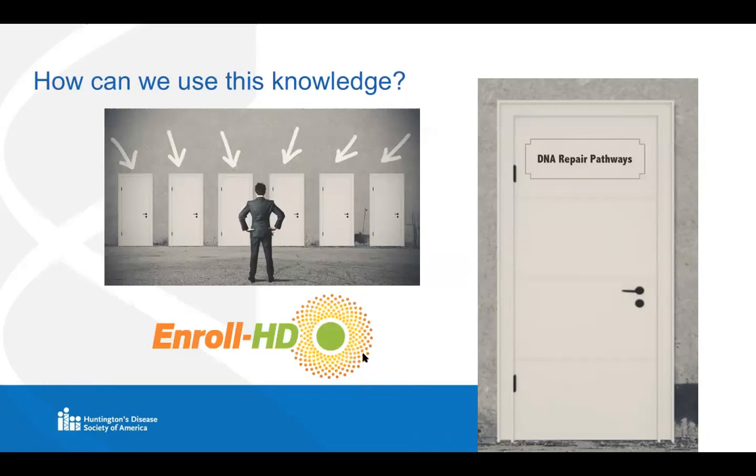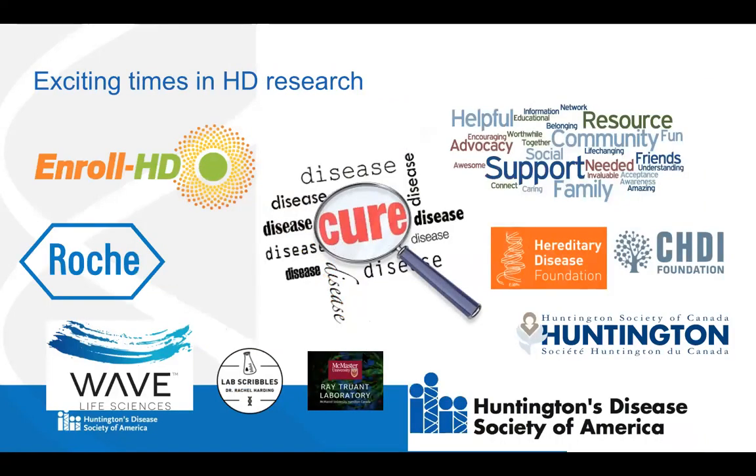I'll just end by saying that even though the drug discovery process is painfully slow, it is really probably the most exciting time that it's ever been in HD research. Many HD researchers really do believe that this is a treatable disease. It's the whole HD community — from individuals participating in studies like Enroll HD and clinical trials, to nonprofits, to industry and academia — everyone working together that has brought all of these new treatment avenues to fruition. It very much is a very exciting time to be in HD research.